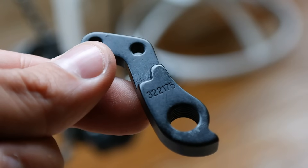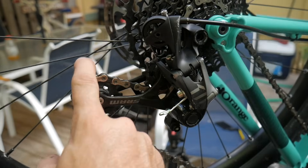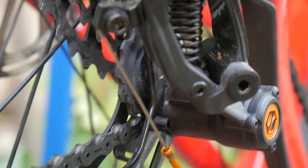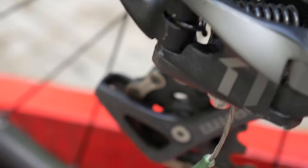If your derailleur hanger snaps or bends, you can just get a new one. On the derailleur itself is a long, spring-loaded piece called the cage, which keeps tension on the chain. The chain passes through the upper pulley and lower pulley, also known as the jockey and idler respectively.